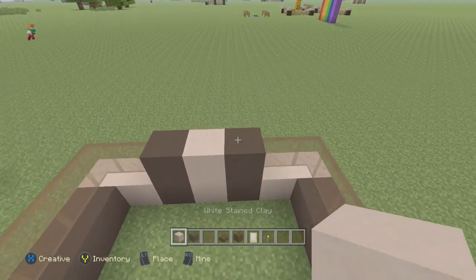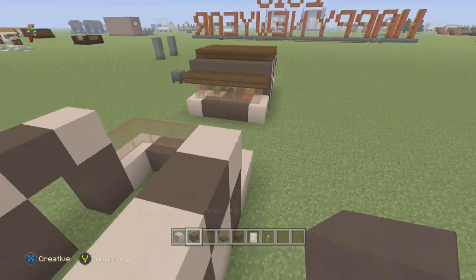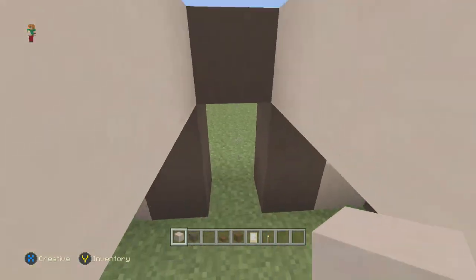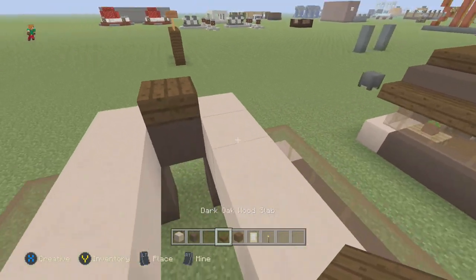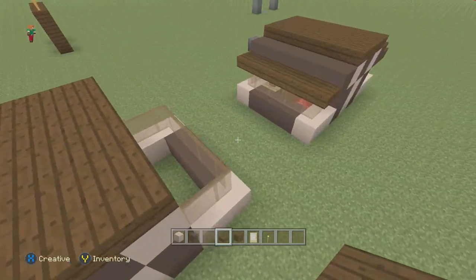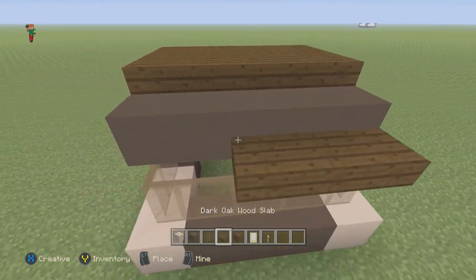On top of the brown you're going to put white stained clay — actually delete that, take the brown and put it like this. Connect like this and connect like this; I leave the middle open just because it adds a little more space. Then connect the slabs on top of it.